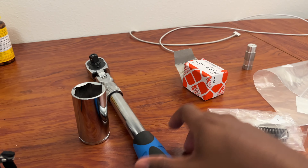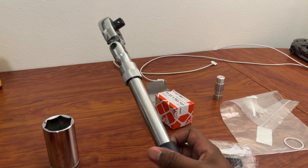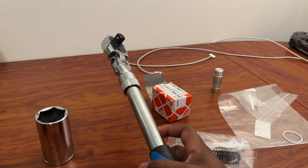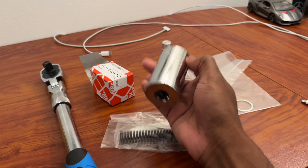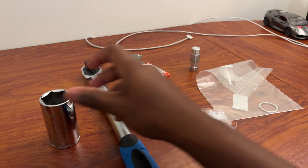As for tools, you're going to want a half-inch drive ratchet. I have a cheap one off Amazon — I'll put a link in the description below. You'll also need a deep 13-millimeter socket to get over the cap.